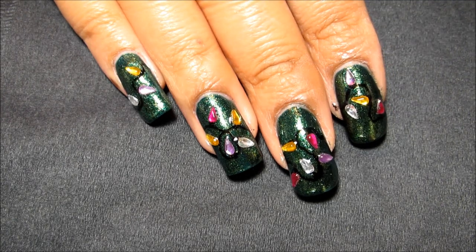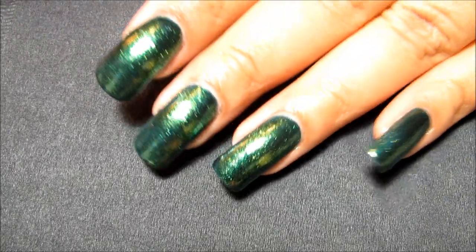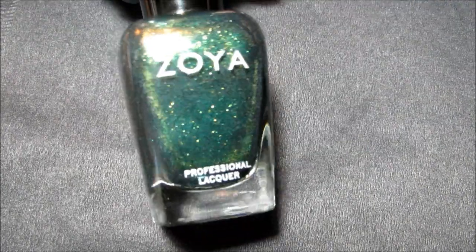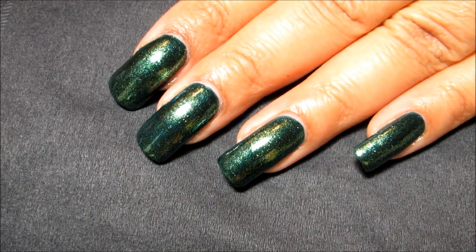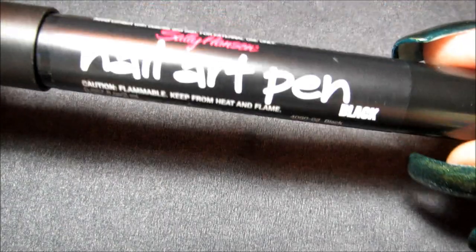Today we're going to be working on this Christmas lights design. The first thing you want to do is choose your base color — I'm using Zoya Logan, but you can use whatever color you like. You want to make sure that's completely dry before moving on.